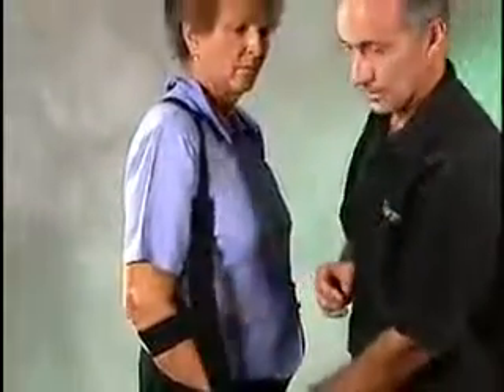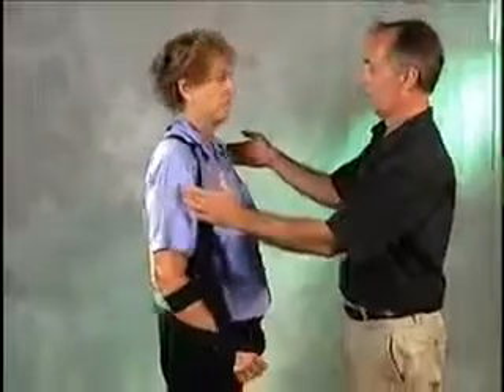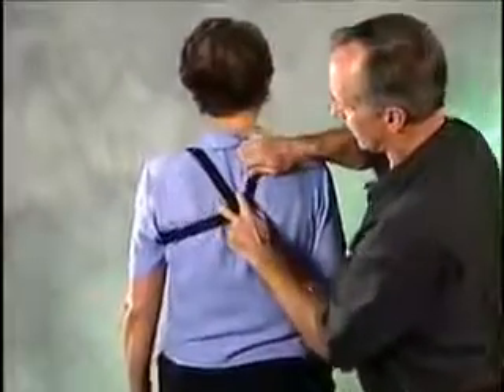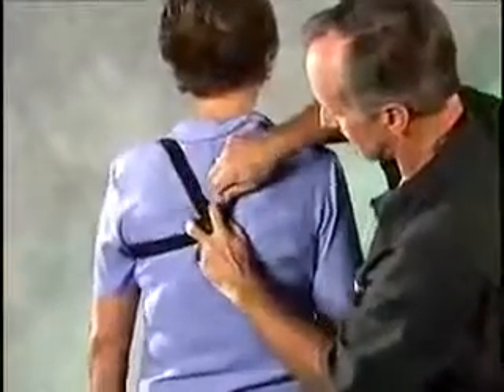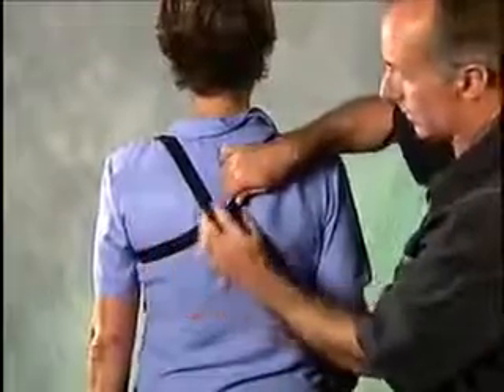You want to have 30 to maybe a little less than 30 degrees of flexion at the elbow. The four-tab buckle here, you want to have centered over the spine, and you want to take it down distal as far as you can. This really takes the pressure off the contralateral axilla.